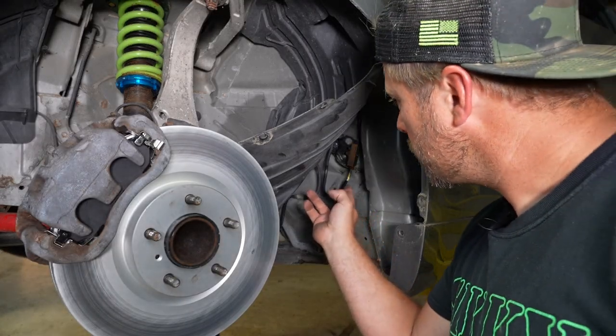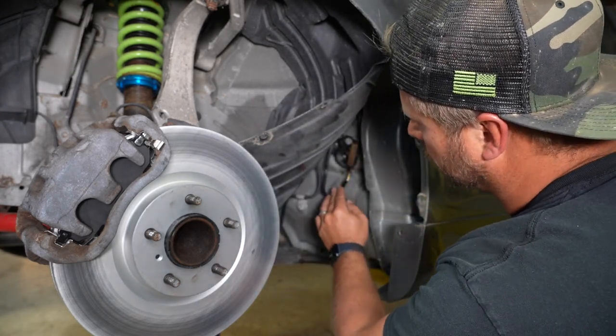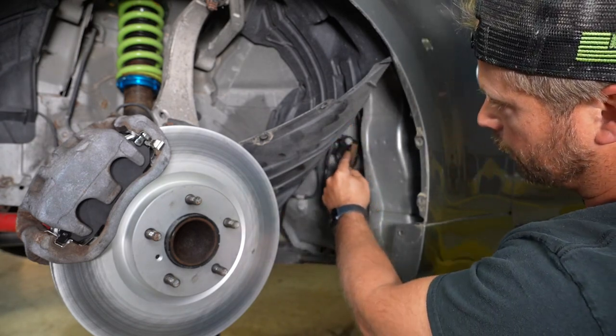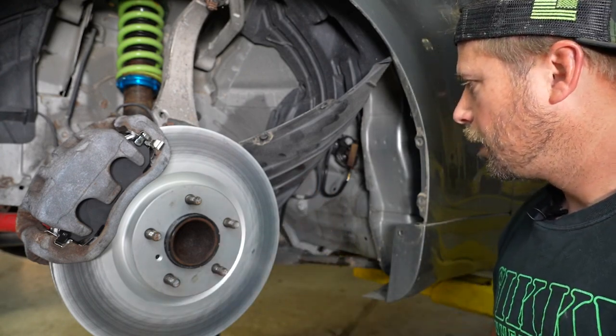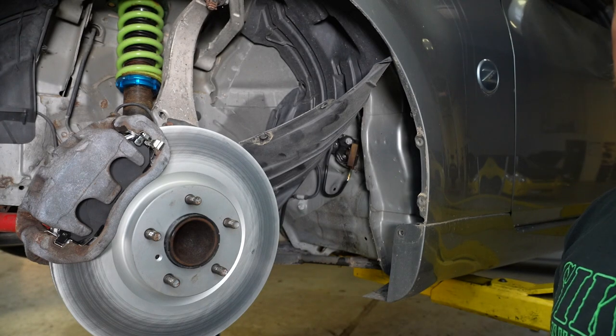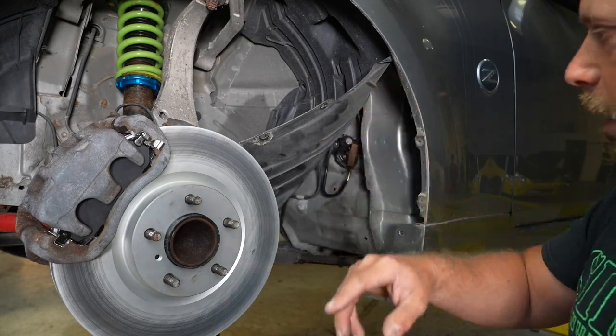So as you can see, this is the clutch damper right here. This is the piece that we're going to eliminate and remove. This line comes down here, it goes through this block, and then the line twists around and goes all the way down to the slave. So first step we're going to do is disconnect this from the slave and then work our way up removing the line as we go.